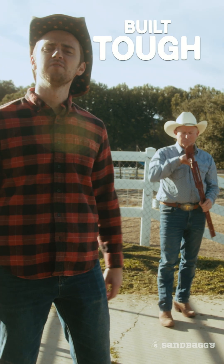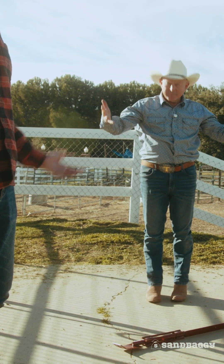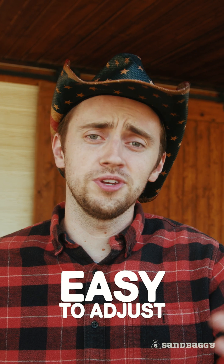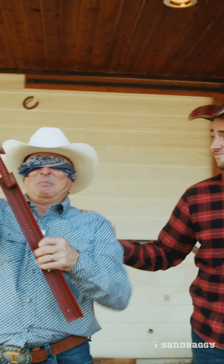Todd, just try to break them. Those aren't breaking. Adjusting these to get the right fit is so easy, you can do it blindfolded.